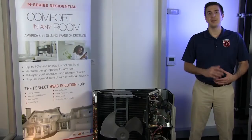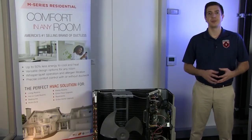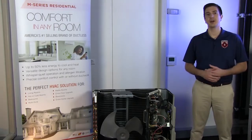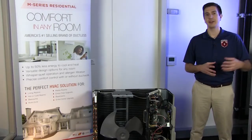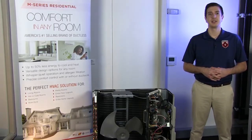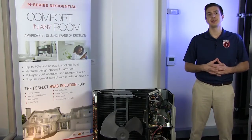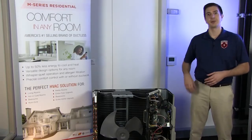My first step in trying to resolve the issue will be to do a 15 minute power cycle. Simply turn the breaker off that feeds the equipment and leave that off for 15 minutes. If this doesn't fix the problem, then you'll need to replace the control board located in the outdoor unit.